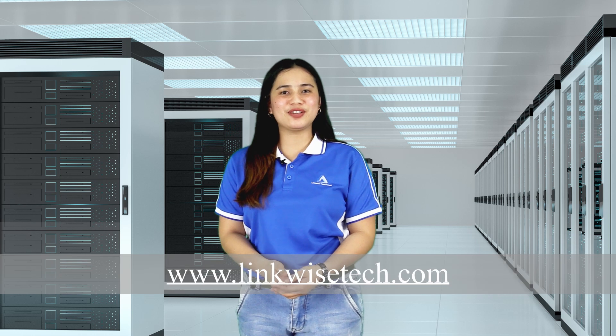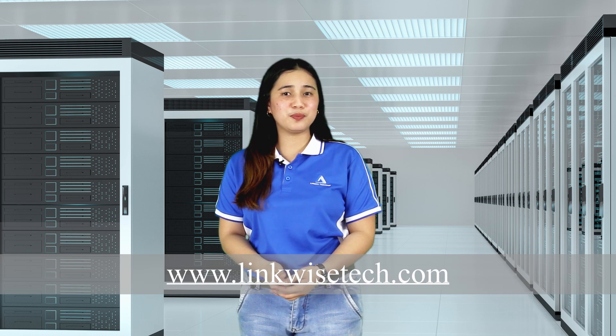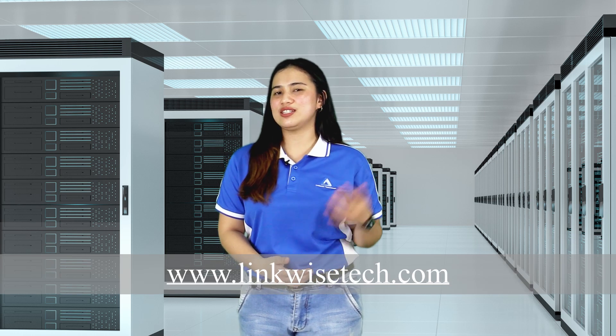Thank you for watching. You may visit our website at www.linkwisetech.com to know more about our products and solutions. Or if you would like to know more about REX and its configuration, please watch the actual demo.